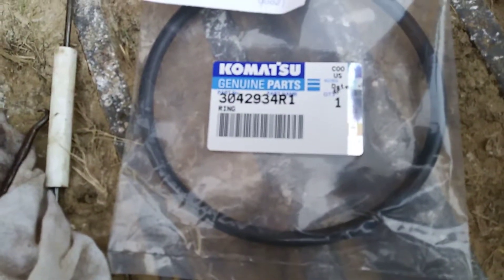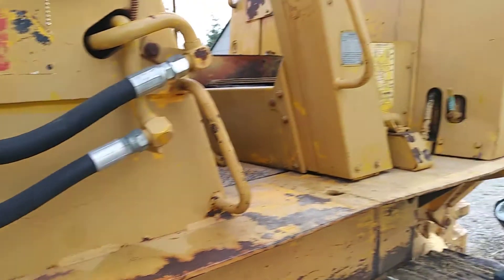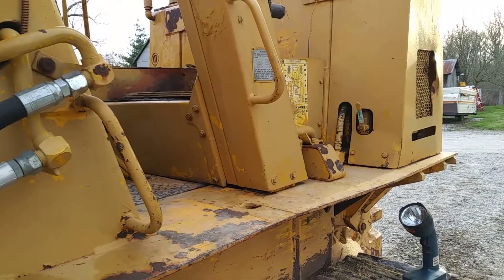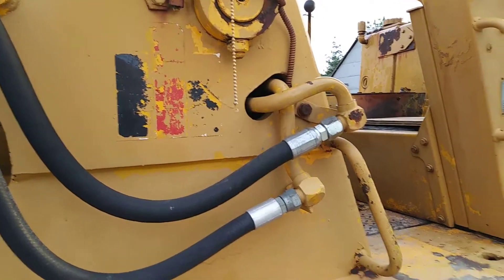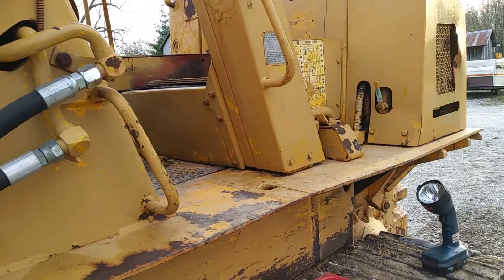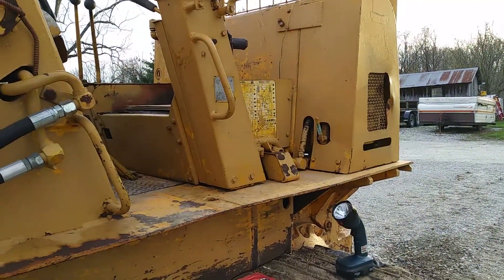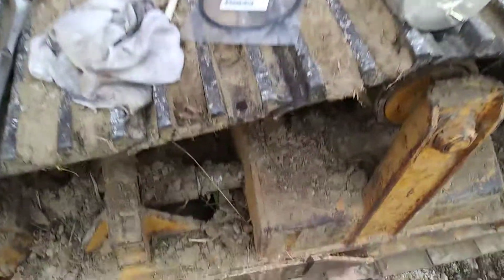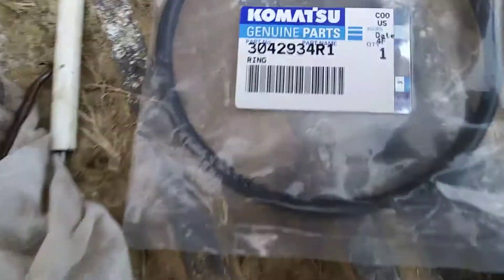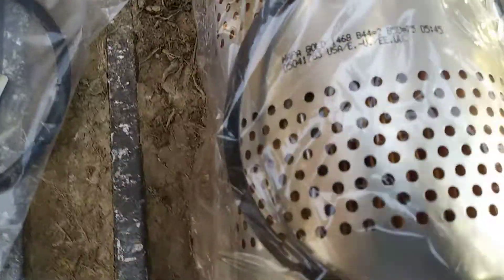This is a Komatsu genuine parts o-ring. The machine is an International Harvester, but IH got bought out by Dresser, and then Dresser got bought out by Komatsu — so you go to Komatsu for parts on this thing. That's the part number for the o-ring if you're working on a 175C, and the NAPA Gold 1468 is the cartridge filter that goes in it.